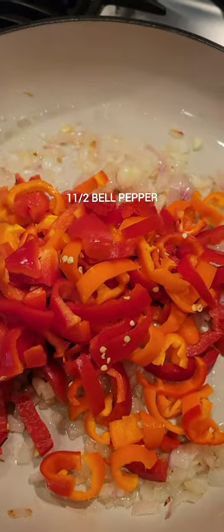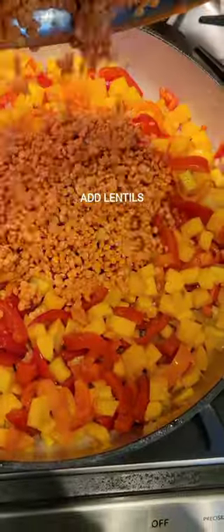This meal is super simple to cook all in one pot. You put all of your vegetables, your onions in, let them sauté. Then add in your butternut squash, lentils, and your seasonings.